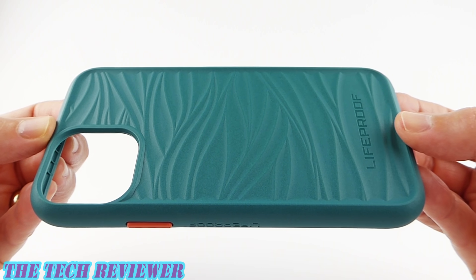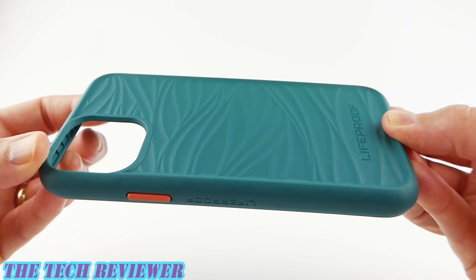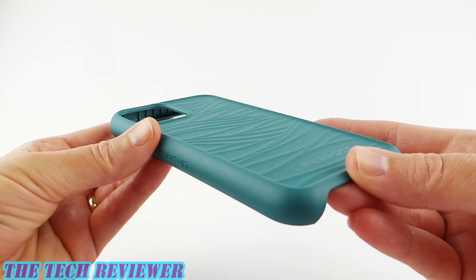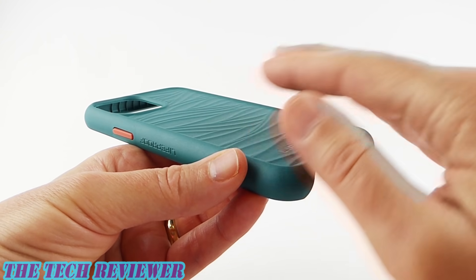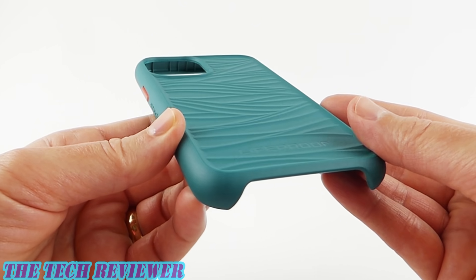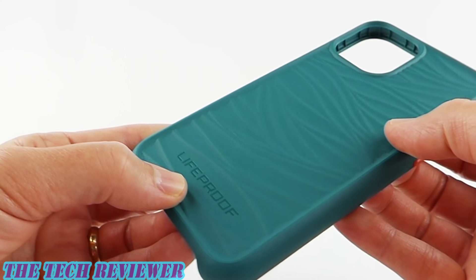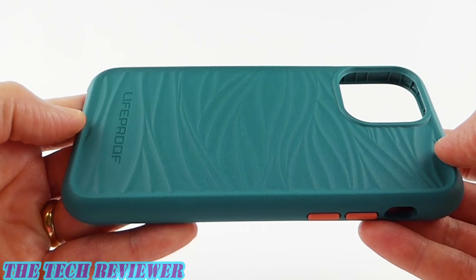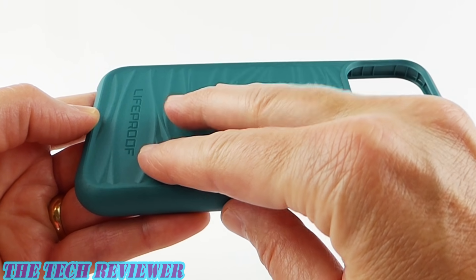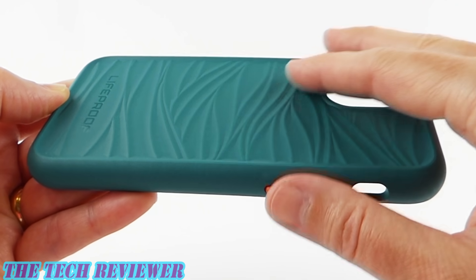Looking at the construction of the Wake, this is made of a hard, relatively rigid plastic. It is a one-piece case, and it is extremely light — much lighter than any Lifeproof case that I have yet encountered. The material is made of 85% recycled ocean-based plastics, basically fishing nets and the like. So it's great to get those out of the ocean and onto the back of your phone. There's a little bit of Lifeproof branding on the back, and a nice texture in a wave pattern on the back as well.